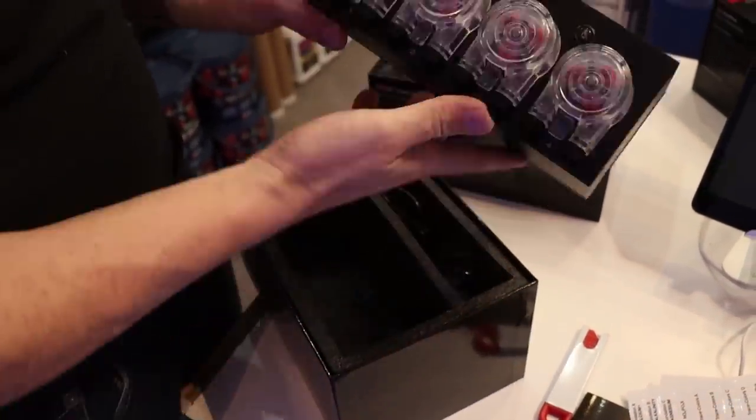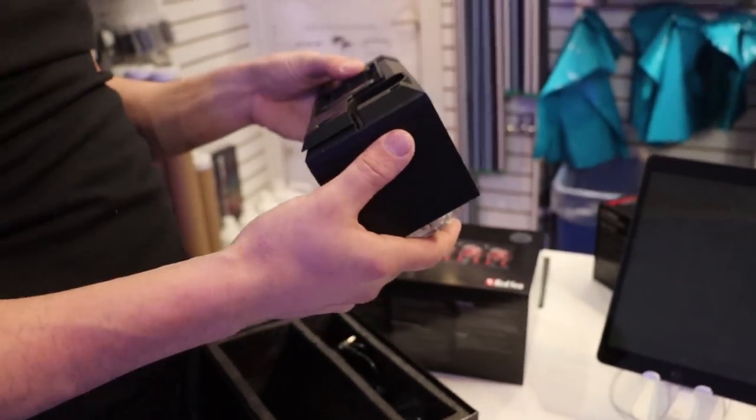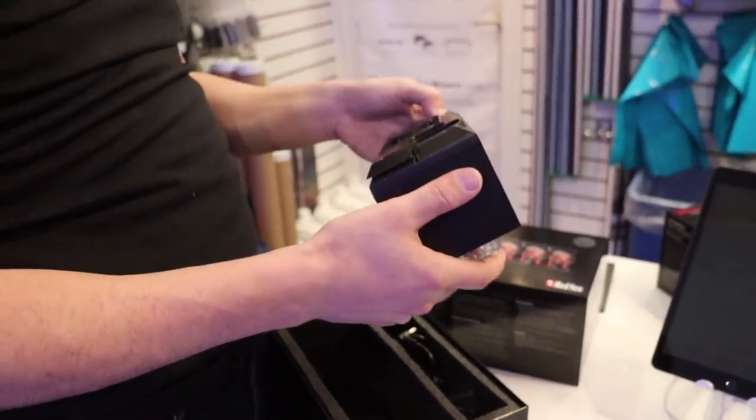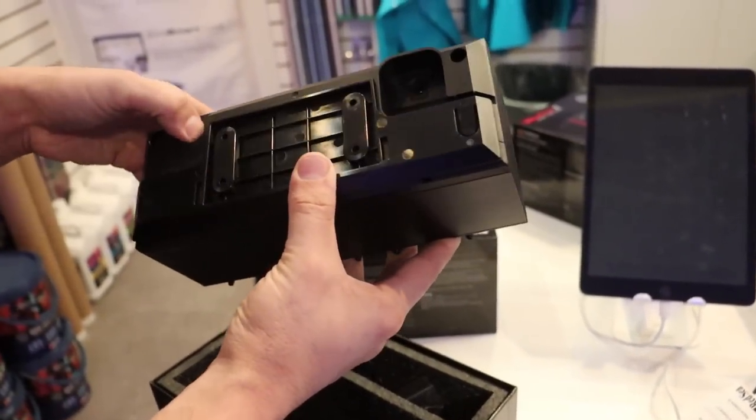It's pretty sleek. I like how compact it is. I might have to MacGyver something for mounting, or build a little shelf. There's the back — it's like a little plate. This looks like an on/off switch.